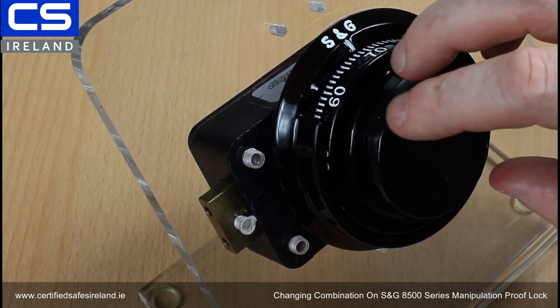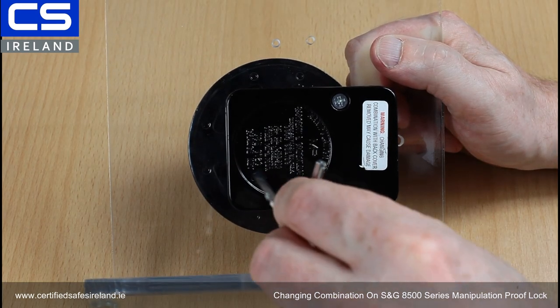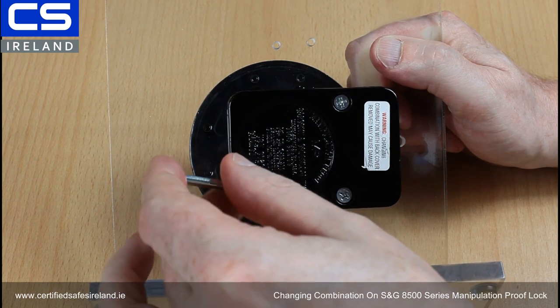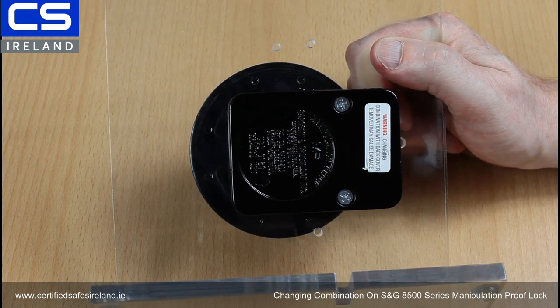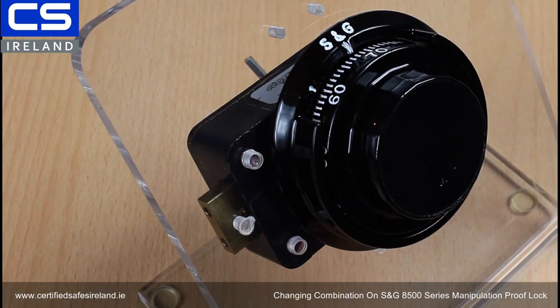Now at this stage we need to insert our change key — this is a U8 or U9 change key. We put this into the back of the lock and turn it anti-clockwise a quarter turn until it stops. Now we have our key turned, and we need to program in our new code.